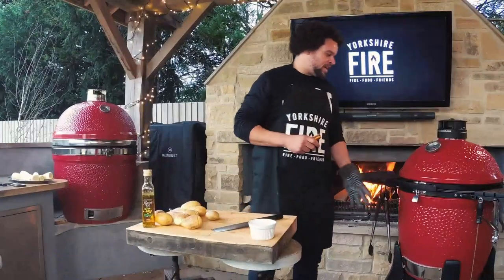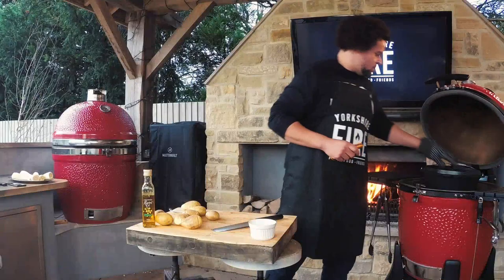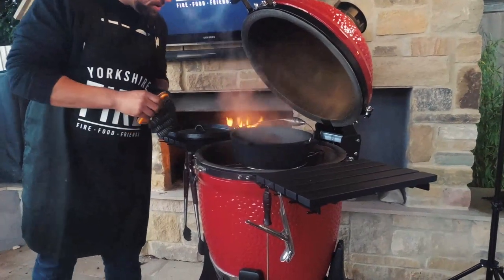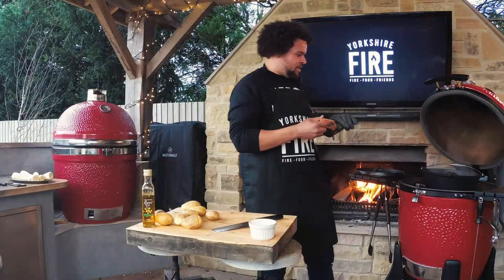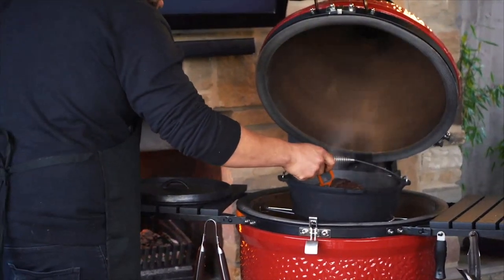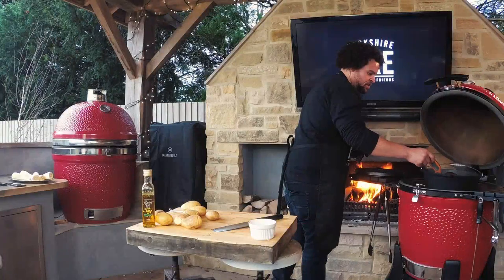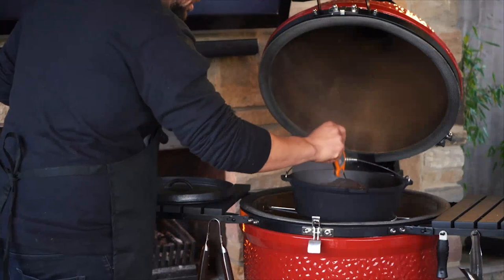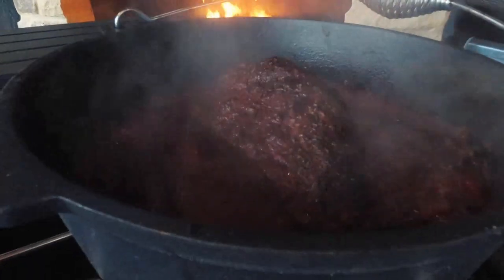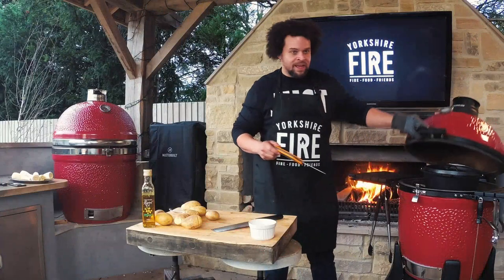This chili's been ticking away for around about an hour now — time to have a look. Looking good, bubbling away. I'm going to give the beef a little temperature probe — for it to fall apart it needs to be at around 97 degrees. It's hitting 92 at the moment so we're not a million miles away. It'll probably be another hour. I'll put the lid back on and we're going to think about the sides: Hasselback potatoes.